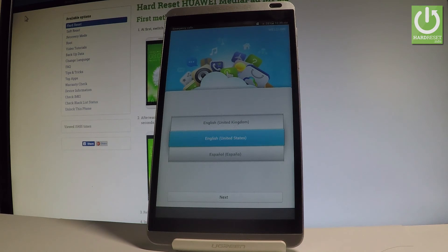Excellent! As you can see, the welcome panel just pops up, which means the hard reset is done. Now you can start to easily activate your tablet.